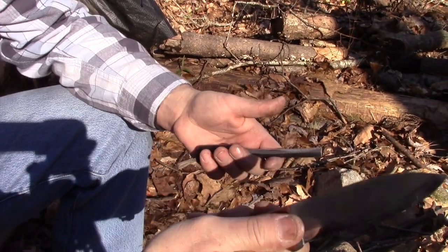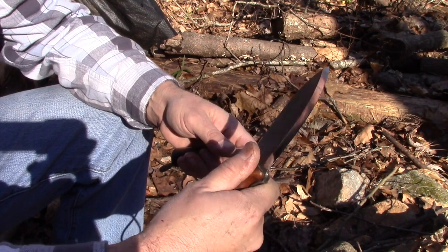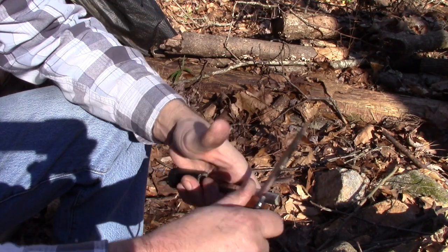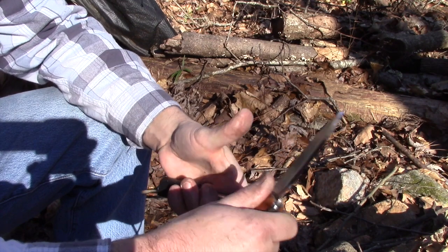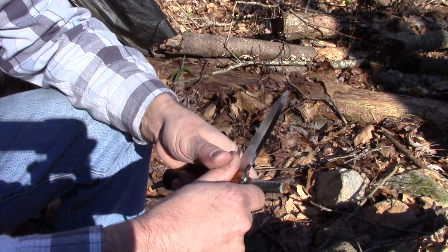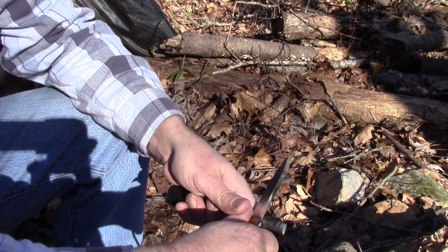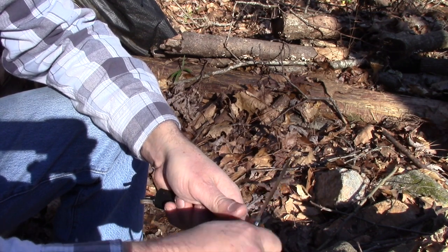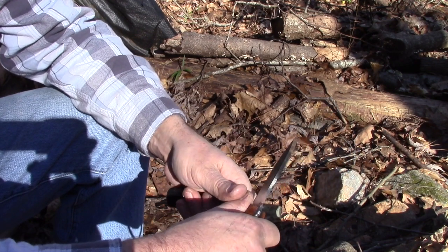Basically, all we're doing here is gripping our knife just like that, with our thumb across the blade. Then we take the ferro rod up under the spine of our knife and push with the thumb holding the ferro rod, placing it against the thumb that's on our knife. We've got good leverage right here.